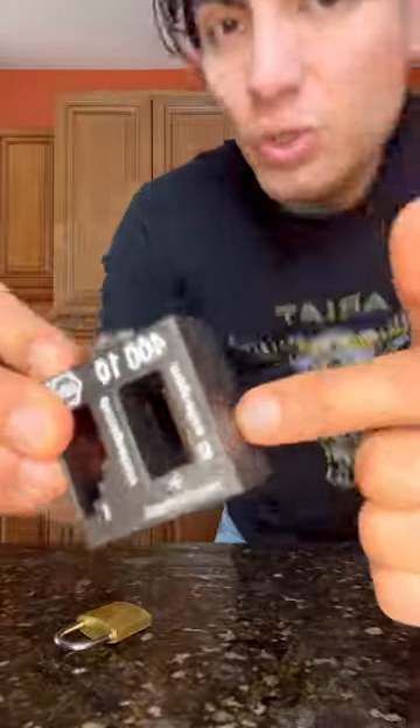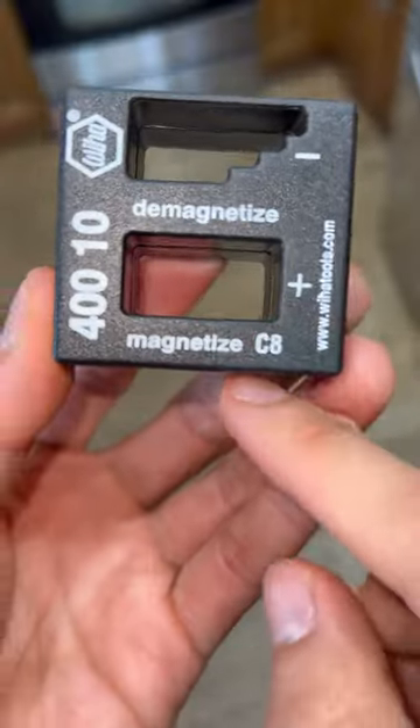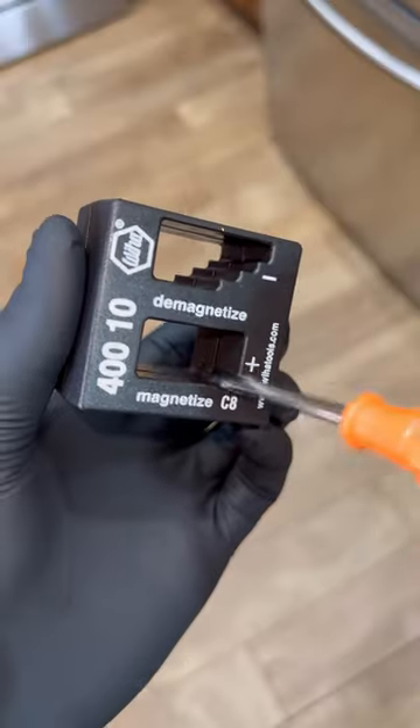This little tool can basically turn anything into a magnet. This little cube is supposed to magnetize through here and demagnetize through here. We just put it in here.